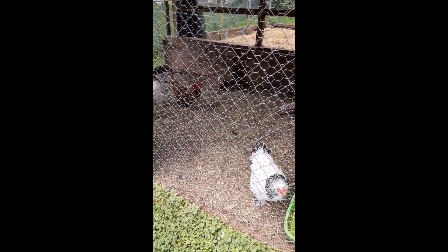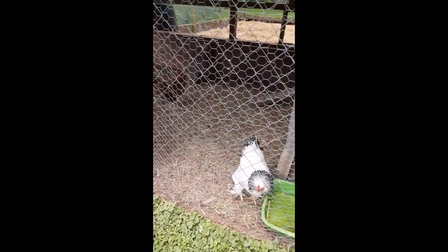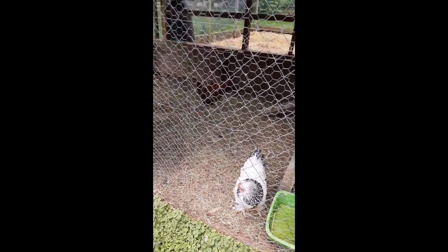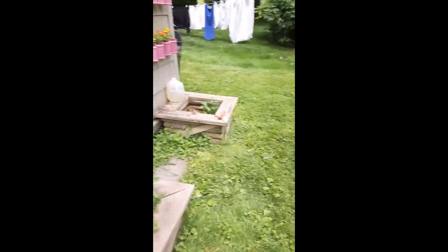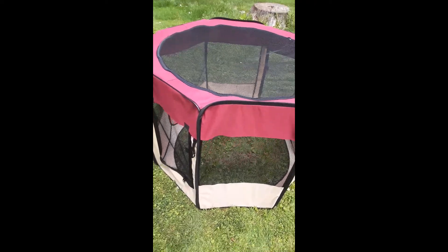All I'm going to do is pop the chickens in there, and then a few hours later we'll remove the chicken tractor and we should have a perfectly circular area set for planting — for my three sisters garden, which I'm planning on doing. All right, let me fill it with chickens.